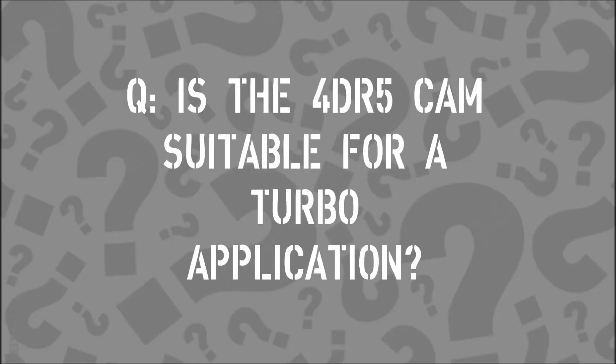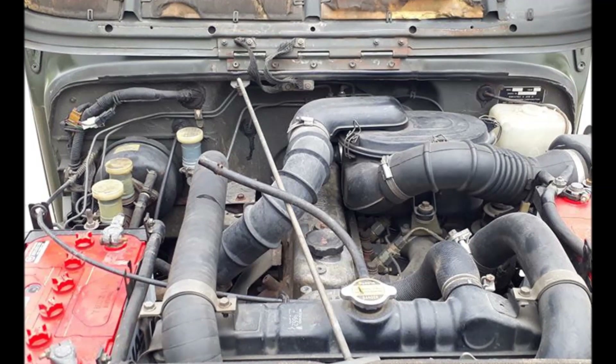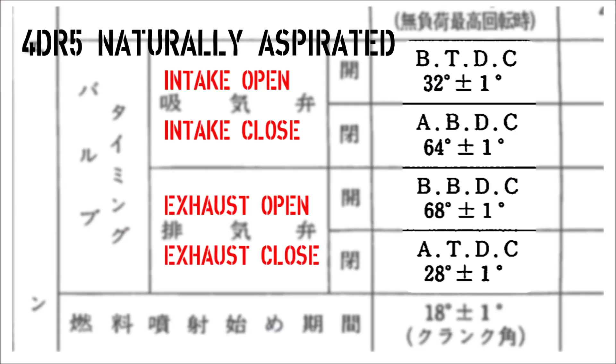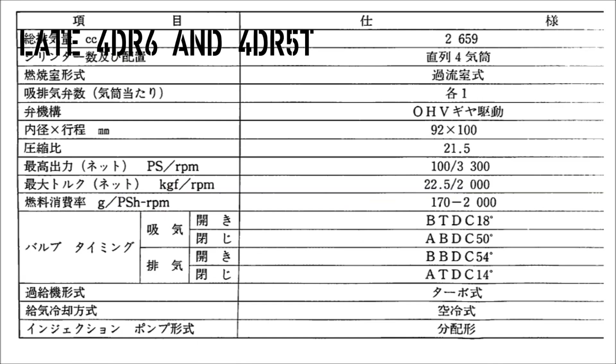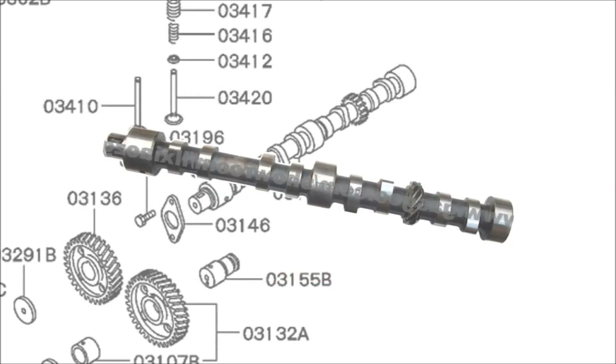Is the naturally aspirated cam going to work okay in a turbo application? If we add a turbo to a 4DR5, is the cam going to be okay? Actually, yes. The early 4DR6 engine actually uses the exact same camshaft as the naturally aspirated 4DR5 — the exact same part. During production of the 4DR6T, they changed the cam specs to the shorter duration, most likely to reduce emissions. That shorter-duration cam is the same one used in the 4DR5T turbo unit. The longer-duration cam from the NA and early 4DR6 works just fine in the turbo application.